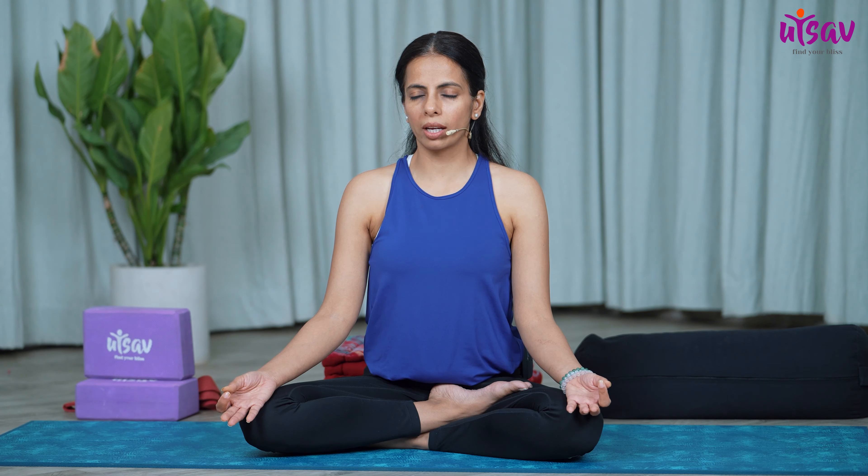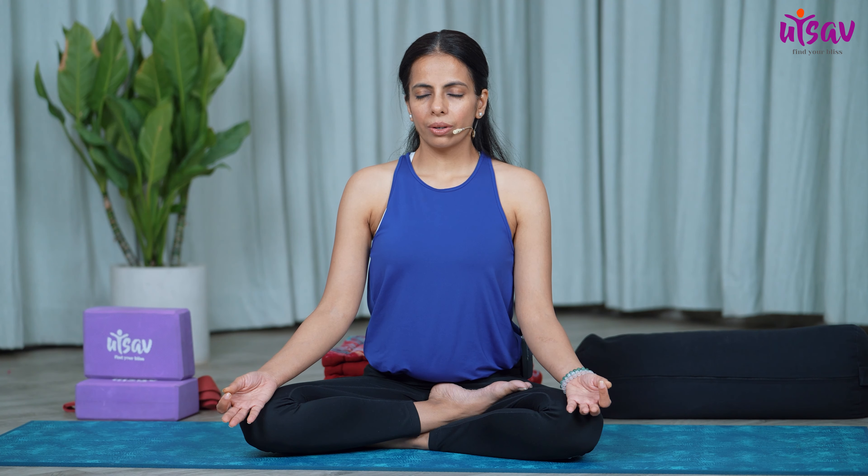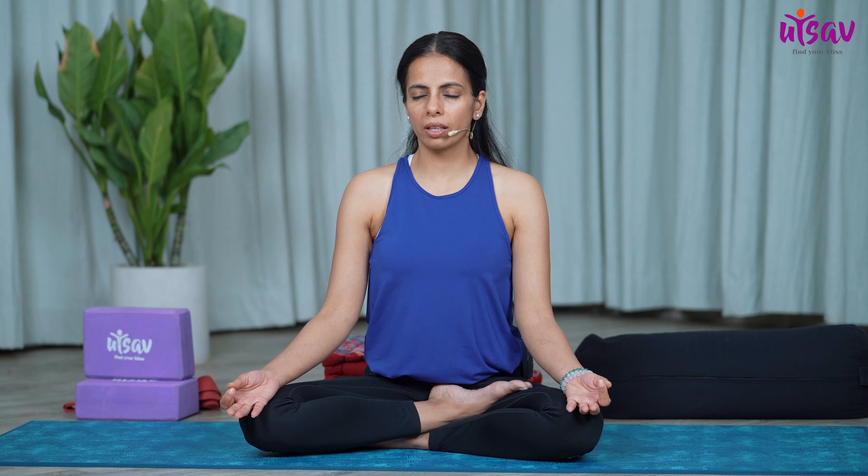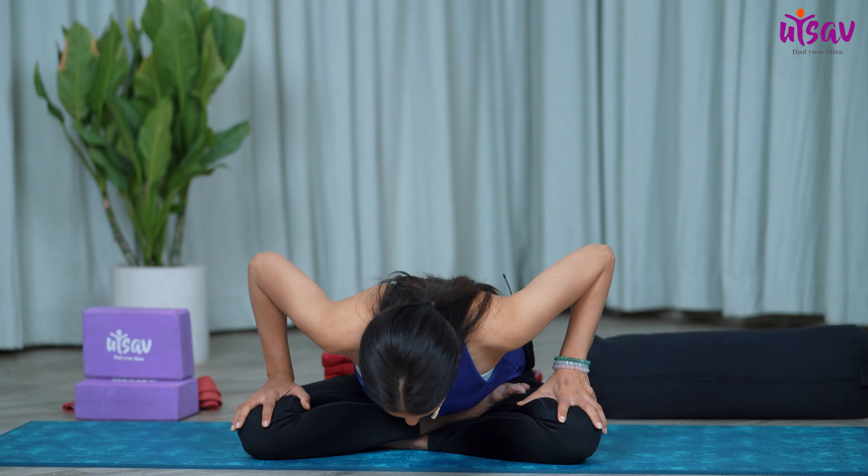Now we're going to do one chant of Aum together. Inhale. Inhale again and exhale, observing the chant and the vibrations created in your body and around your body. Breathing in, palms over to the knees, breathing out. Take a gentle bow. Inhale up and exhale. Blink open your eyes.